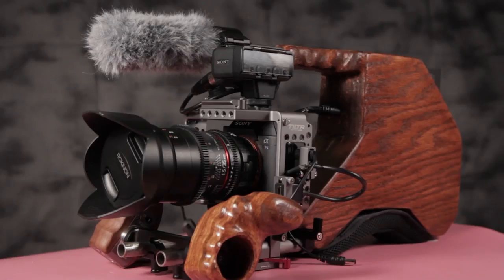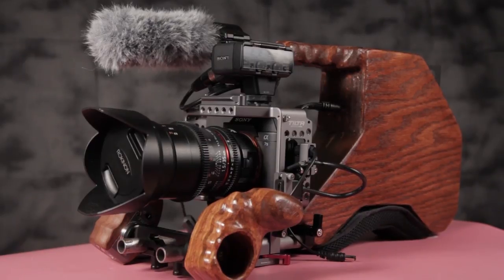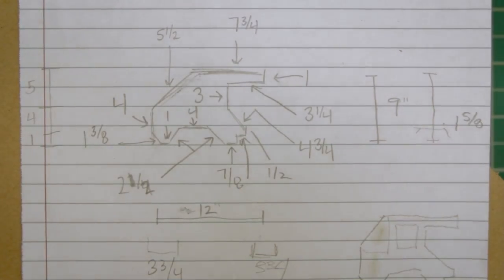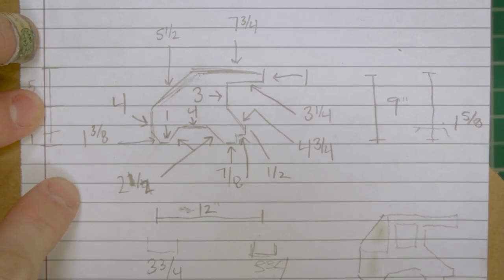So it's easier to follow along, I'm going to break this tutorial down into two parts. The first part, we're going to work on the shoulder rig, and then after that, we're going to work on our hand grips. The shoulder rig part of this requires a lot of fairly precise measurements, which I'll include in a document below.